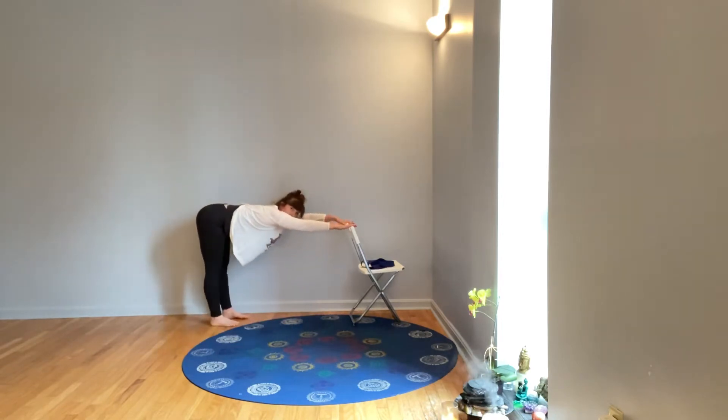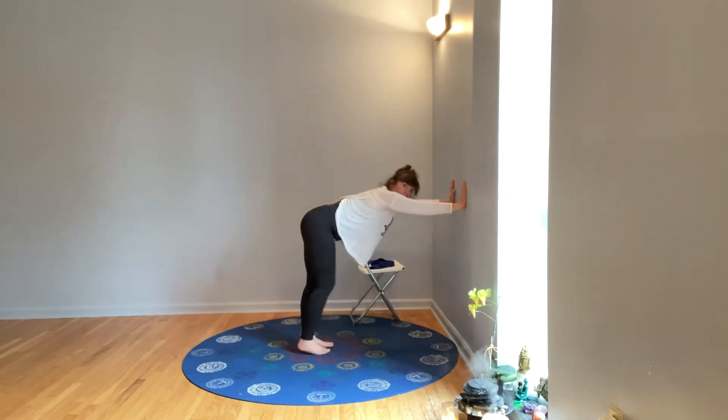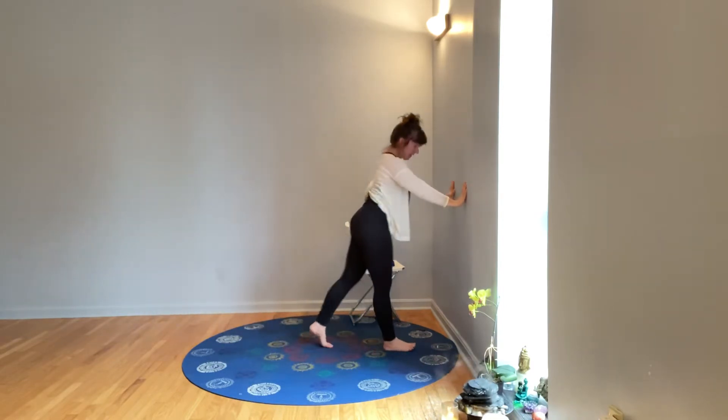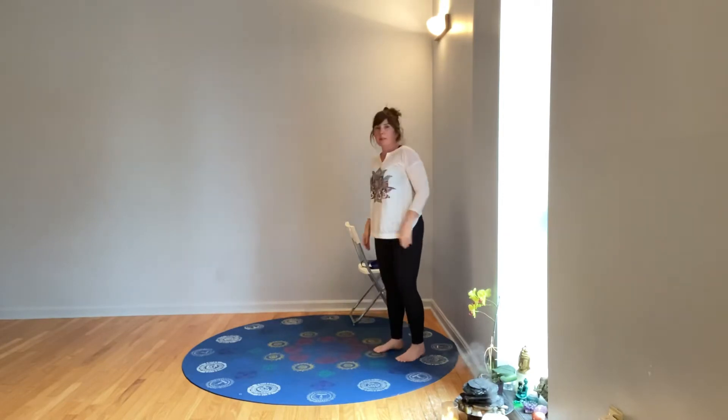Now either wall dog or chair dog: for chair dog, your hands are on the back of the chair and you stretch your hips back. For wall dog, your hands are on the wall and you stretch your hips back. We're just looking to get the spine as long as we can, then come on up standing tall.